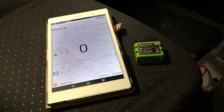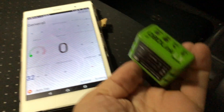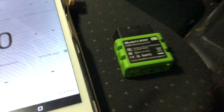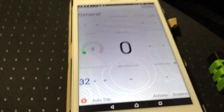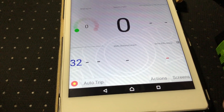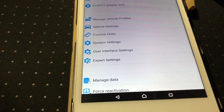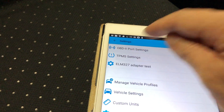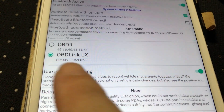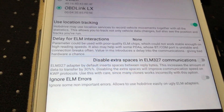I'm going to show you how to connect an iMiEV to HobDrive via the OBD Link LX connector. One of the first things I didn't realize is you have to choose the proper profile in HobDrive. Go to Settings, then OBD Port Settings, choose OBD Link LX, leave everything as default, and hit Save.